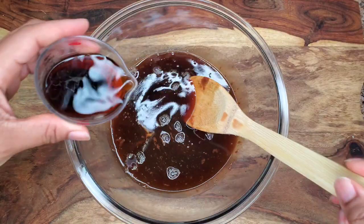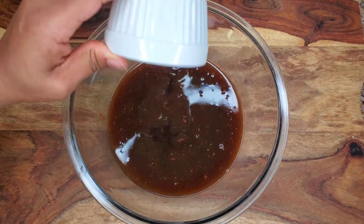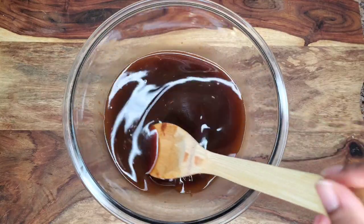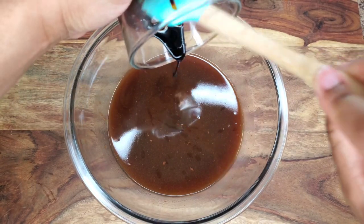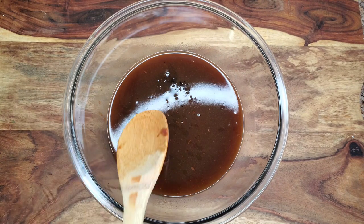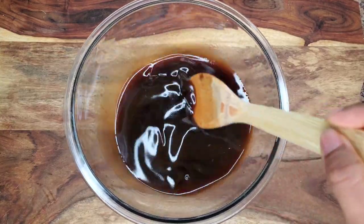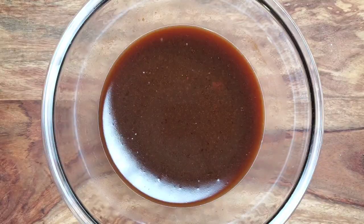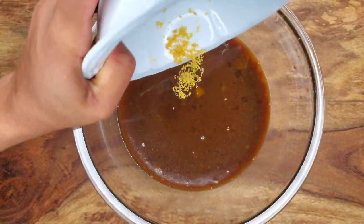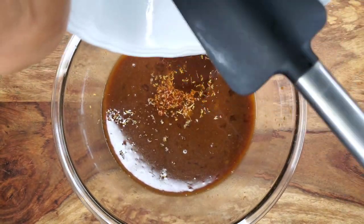Once the liquid is cooled down, add some stout — I'm using Guinness, but you can use Dragon Stout — and some vanilla, because I didn't want to cook the vanilla, and some lemon juice or lime juice, whichever you have. It just helps to balance the sweetness, because buns tend to be very sweet. Then stir in some browning. As far as browning, it depends on you — some people like it very dark and some don't. The bun is supposed to be a deep brown, but the level of darkness depends on you. Stir that together, then add one egg, beat that in, and some lemon zest. Please make sure that liquid is cooled before you add the egg. Then add some oil, which is going to add to the moisture of the bun.